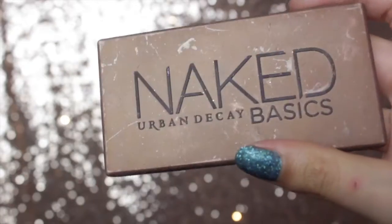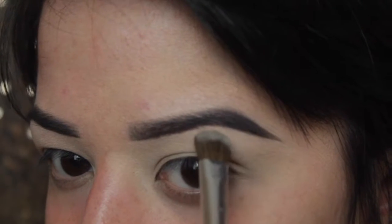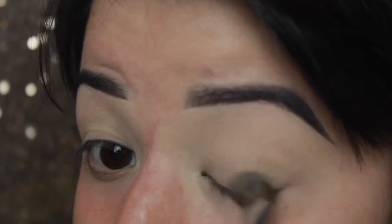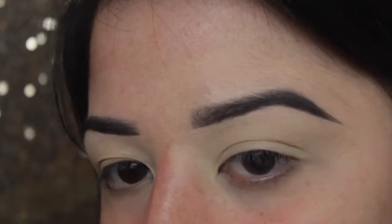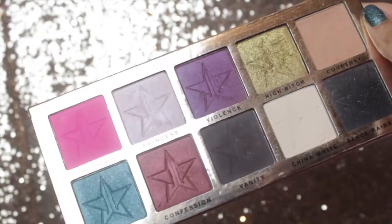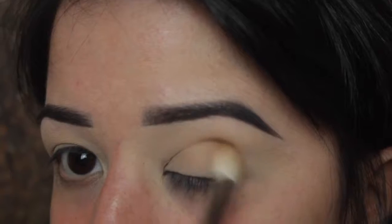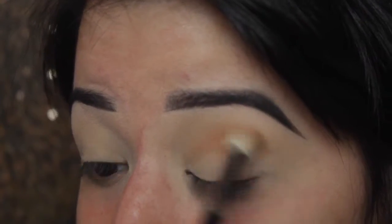Taking the Naked Basics Palette in Walk of Shame — as you can see, it is dearly loved — and I'm just popping that carefully and precisely underneath my brow. Don't go in too harsh because then you'll just end up ruining the nice neat line you've created. I then put it all over the lid, which helps set the Eden Primer. I'm using the Jeffree Star Beauty Color Palette in the shade Courtney, which is a really nice transition shade. I dropped my palette and it kind of broke, which is sad.